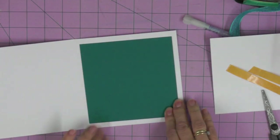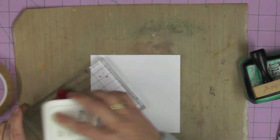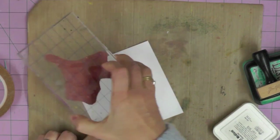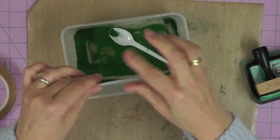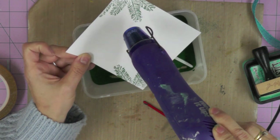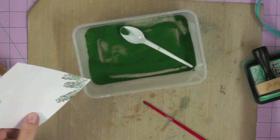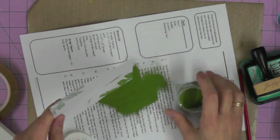Now we're going to stamp the greeting in the middle. I'm starting by adding a couple of branches in the bottom right and the top left, then embossing them in exactly the same way as before - starting out with the dark green, brushing off any spare bits of embossing powder, then over-stamping and adding the Moss Green.